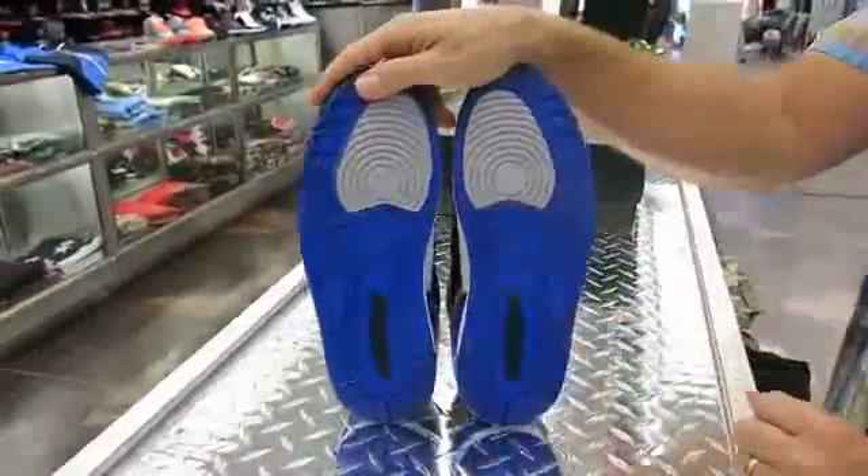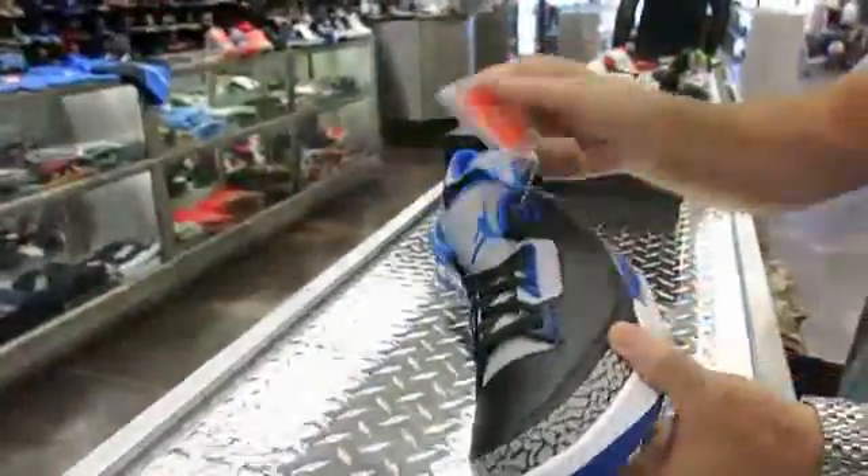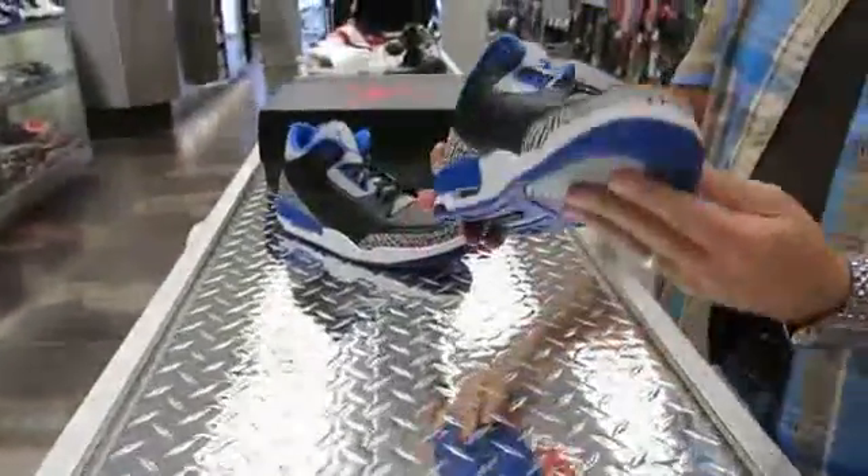Here are the two bottoms just to show them to you. Definitely hot-looking shoes. There's also an orange hang tag that used to come with them — cool looking shoe.